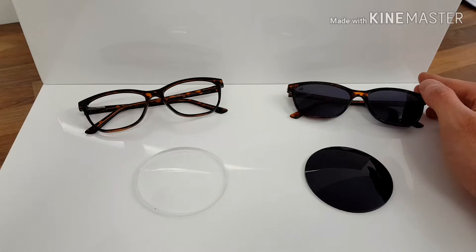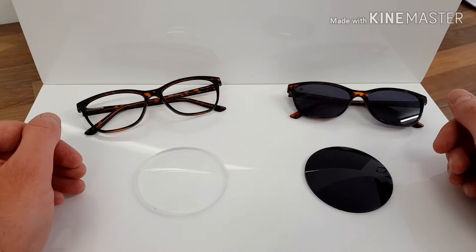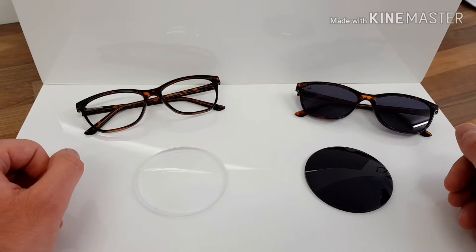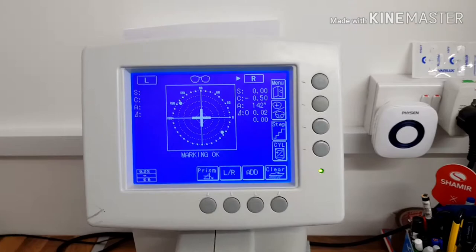Hi guys, Colin here from Precision Optics Eyewear. I'm going to do a quick video to show you how I'm going to transform a clear optical frame into a pair of prescription sunglasses. This frame we normally sell just as clear for normal use, but we can make it into prescription sunglasses, which can help cut the cost down a little bit. These are normally £28 with stock clear lenses, and if you want them with stock tinted lenses in your prescription, they're £46. So it's not a bad price.